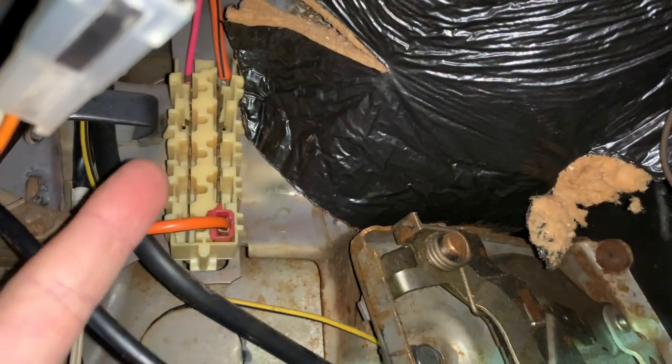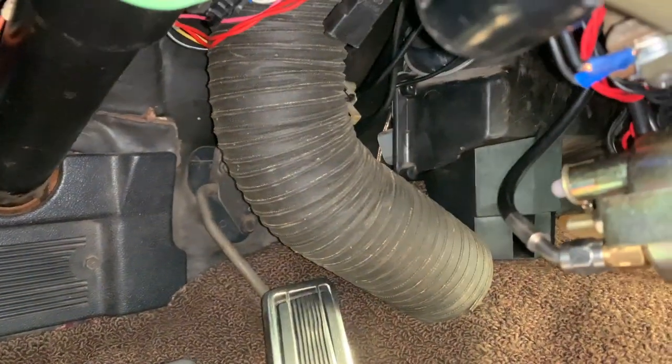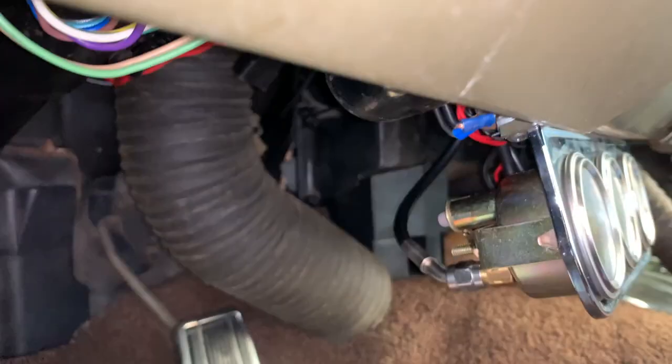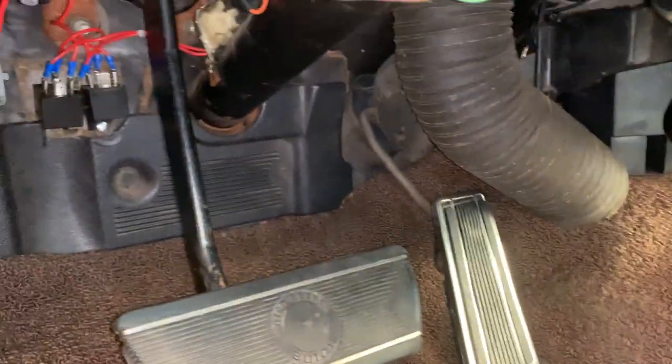So let's review: we have our ignition live here, our permanent live here, the rear speaker cables can be pulled back to here, and we're running a new pair of cables to the front speaker. This means the install does not interfere with any of the factory wiring and can actually be reverted back to the original radio very easily if required.